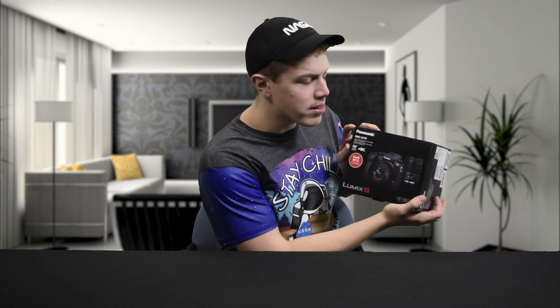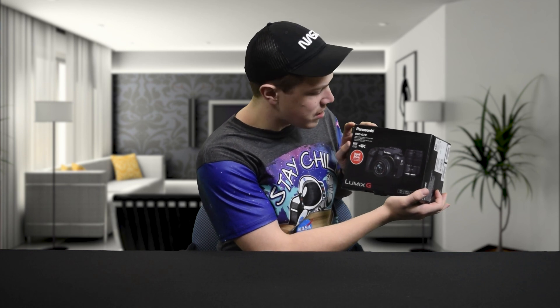It is with great sadness that my bank account cries out that nothing is left in it. But with great joy, we at 3411 Heaven have purchased another camera. So today we will be unboxing the Panasonic DMC G7W 4K.